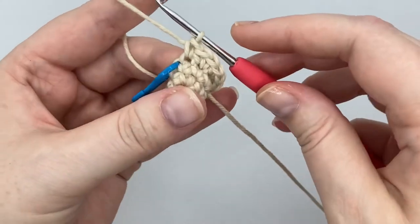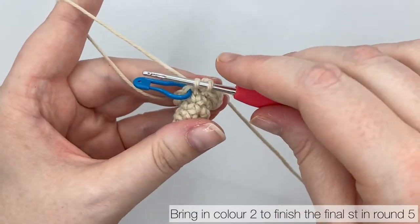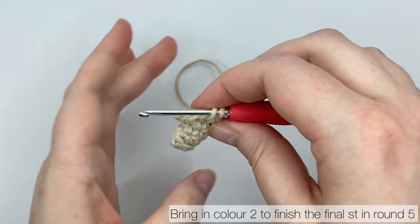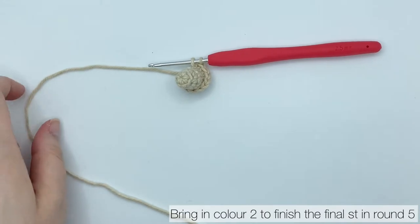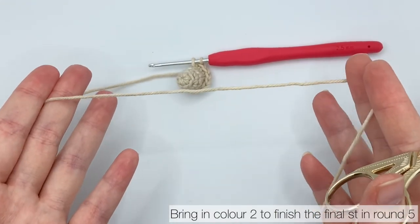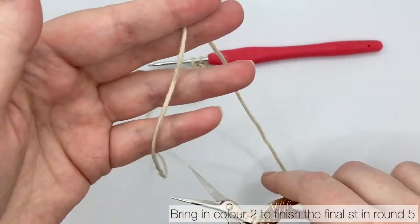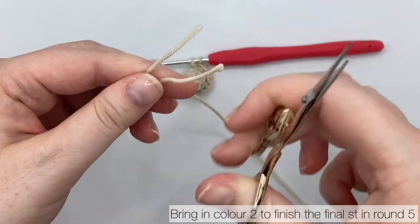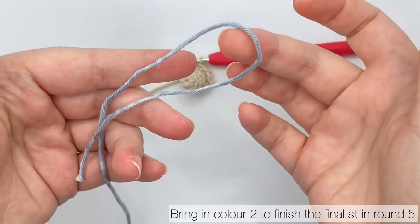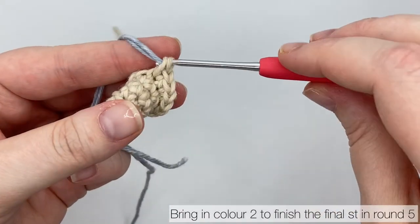Work up to the 11th stitch of round 5. Start the 12th stitch but after you pull up a loop, stop. Take the stitch marker out so you're ready to work the first stitch of round 6. Cut the colour 1 yarn — if you're working in white, leave a really long tail so you can use it to sew the white spots on top. Fold colour 2 and catch that fold on your hook, pulling it through the two loops to finish the 12th single crochet of round 5. Tighten up the stitch by pulling on the colour 1 tail.